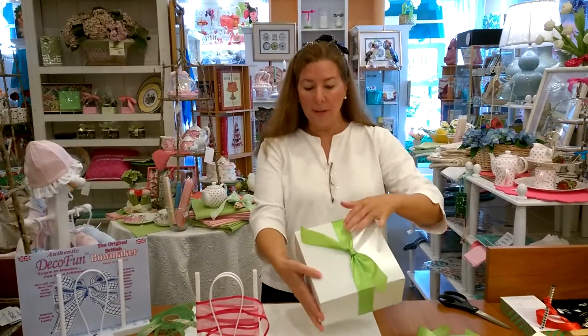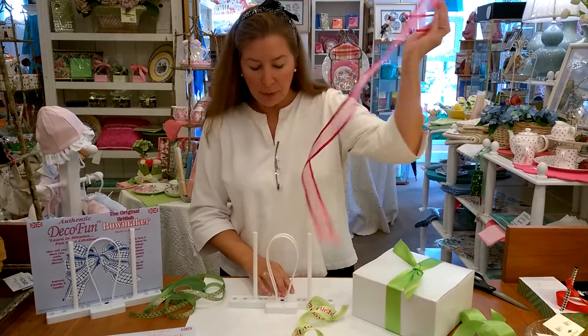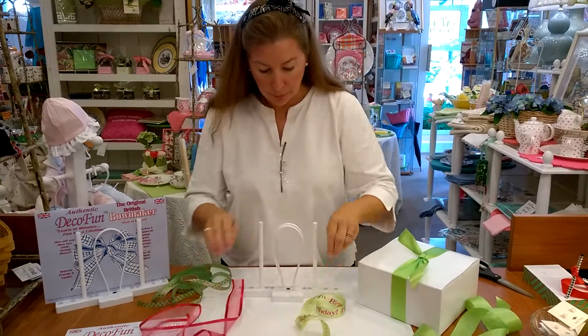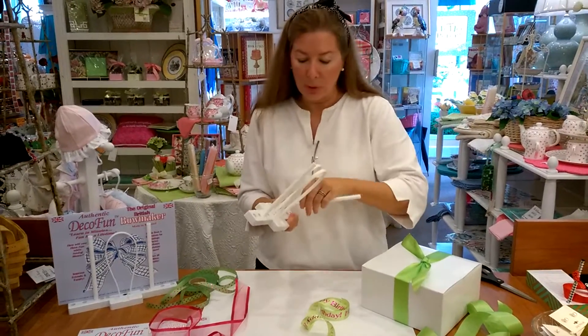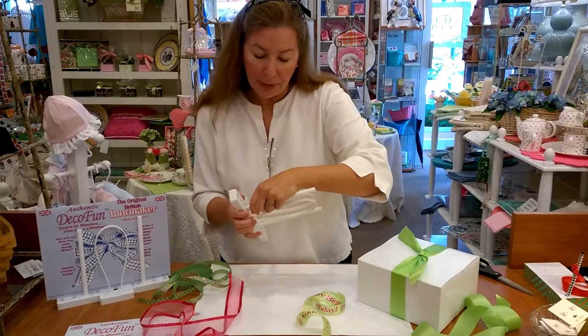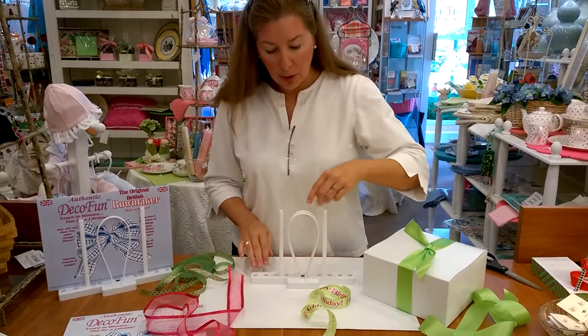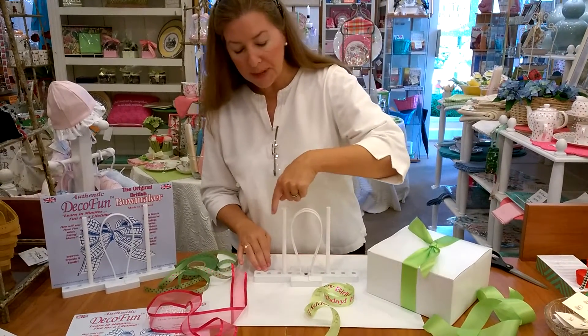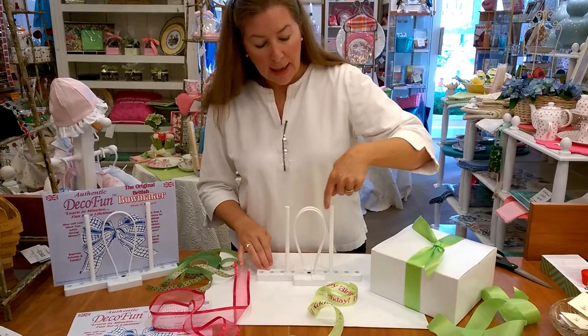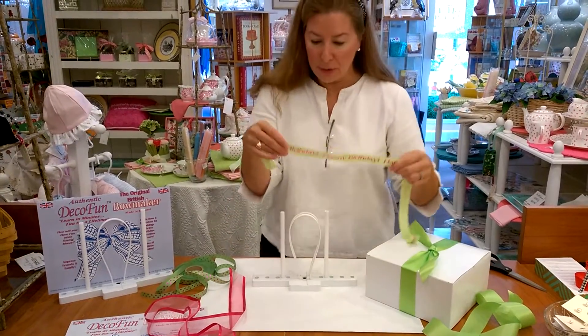Just put that little knot there, and what I want to do is show you again quickly, if you haven't seen before, how DecoFun works — it's very simple. You are just remembering three things: you are coming around a rod, going through the center hoops, back around the rod, and always going in the same direction, and that's what gives you your bow.